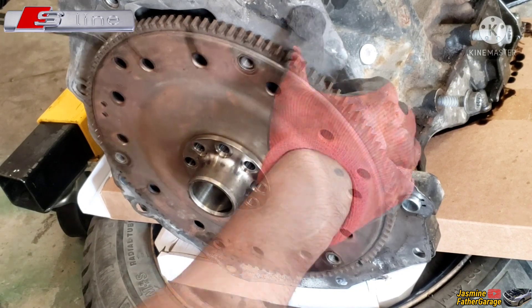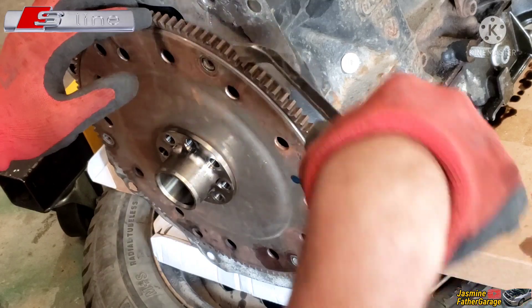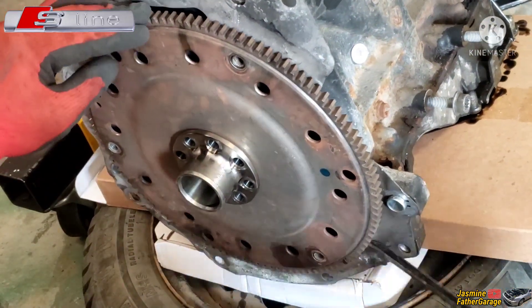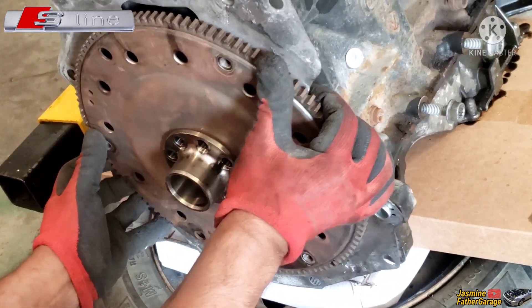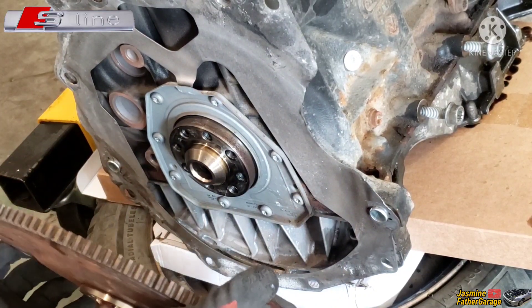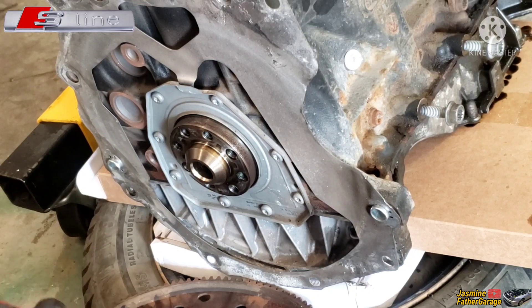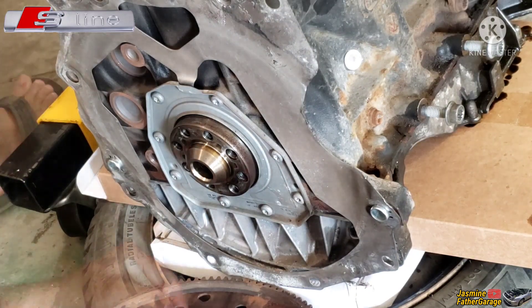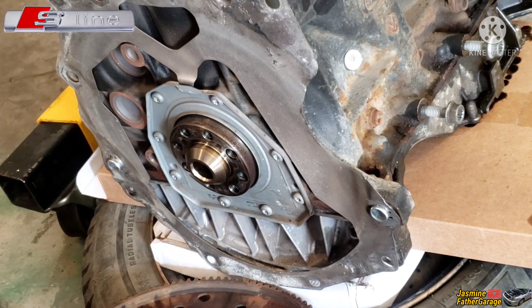Let's see if you can pop this with a pry bar — make sure it goes back to what it was before. We're gonna mark this down with a pen. Some flywheels have a weight on them, and on this Audi I'm not exactly sure, but I'm gonna better be safe than sorry. That's why I'm marking it so I can bring it back to what it was when assembled.